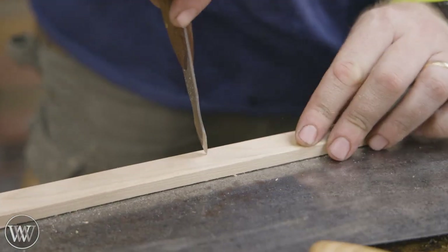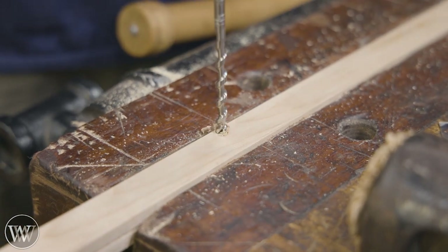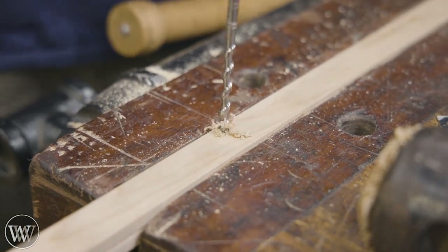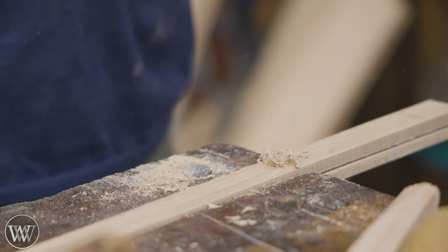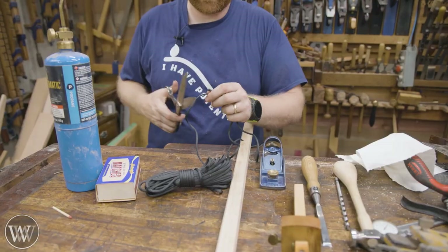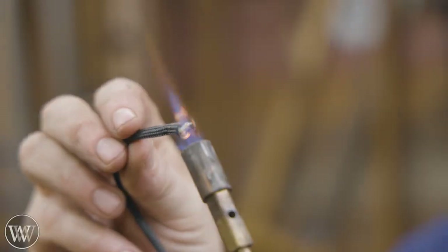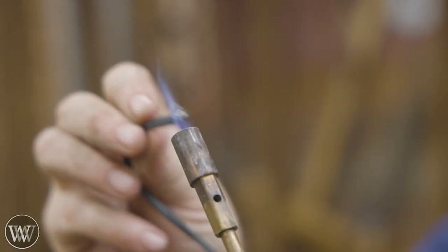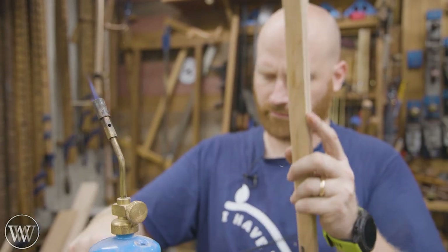We're going to drill two holes for where the ropes need to go through, and I'm just kind of eyeballing where I want these to be. I'm drilling them in the bottom half, below the saw kerf. The kerf only goes halfway into the board and these need to go a little bit below that. I'll drill from one side until I get the point coming through, and then I'll flip it over and do the other side. I'm going to be using some paracord for this — old twine is the traditional method, but paracord actually works out really well.